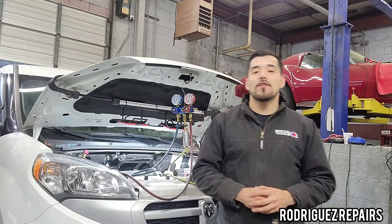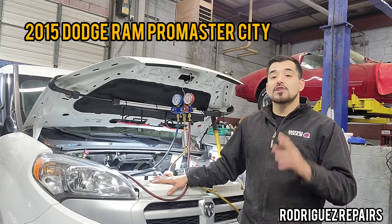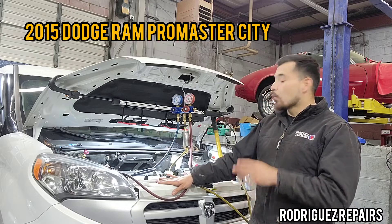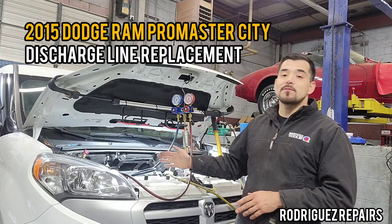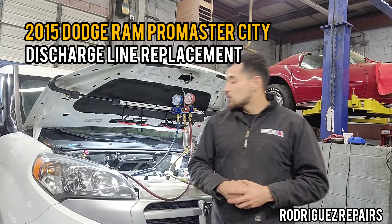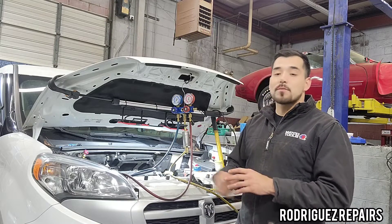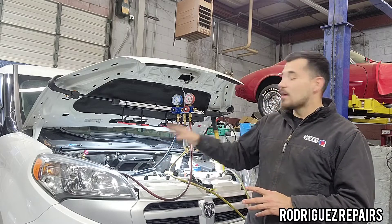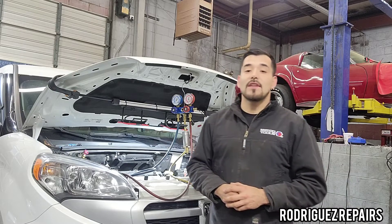Welcome to Juggers Repair Show. Today we're working on a 2015 Dodge Ram Promaster City with a 2.4-liter motor. We're going to be replacing the AC discharge line, which runs from the AC compressor to the AC condenser. It appears to be leaking. I've already evacuated the lines — there wasn't much pressure due to the leak — and I've recovered the remaining Freon into a suitable container.